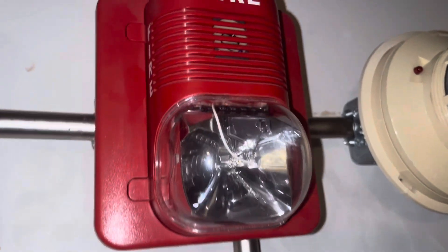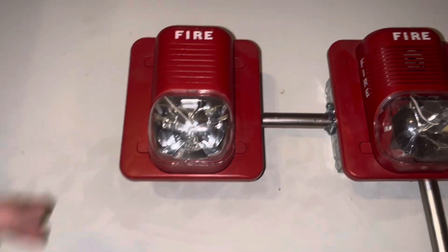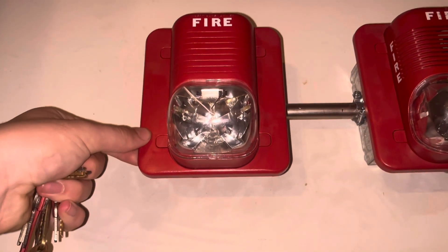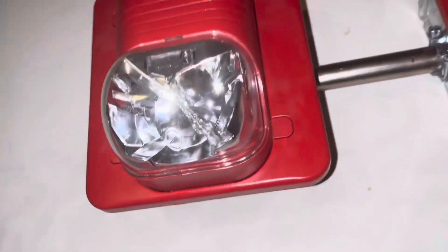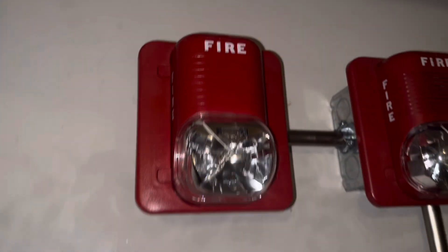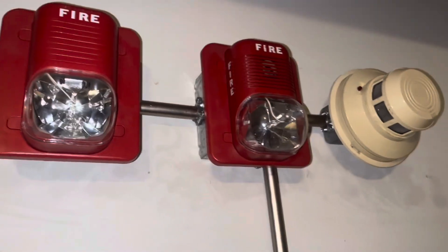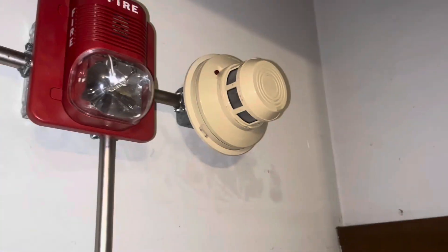We also have the System Sensor 2424 — there's conduit right here. And we have a new alarm on the system: this is a System Sensor S1224MC, a multi-candela model. It's set on 75 candela and it has the tool remover kit on it. So I have two System Sensor Spectral Classics on the system and a 2424.